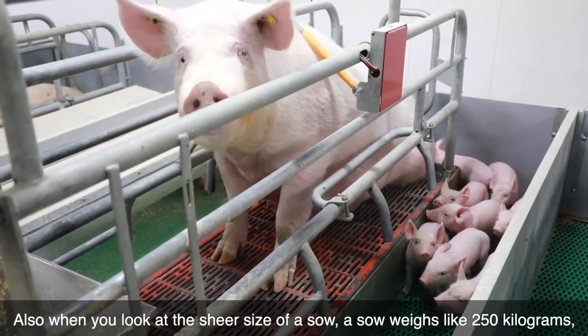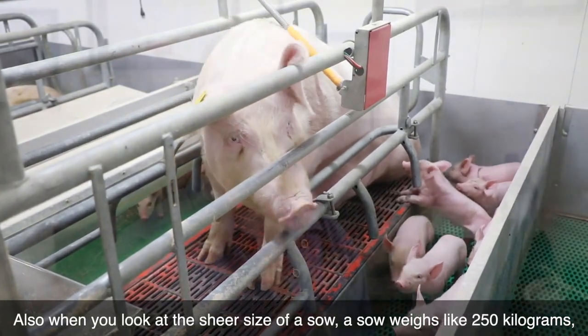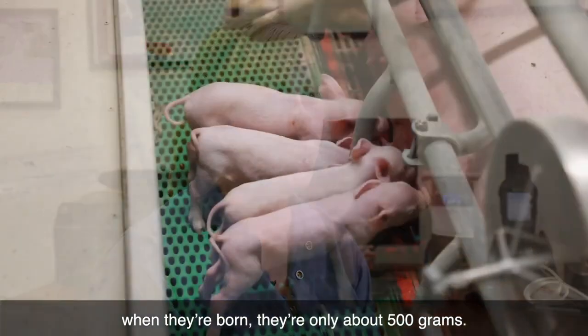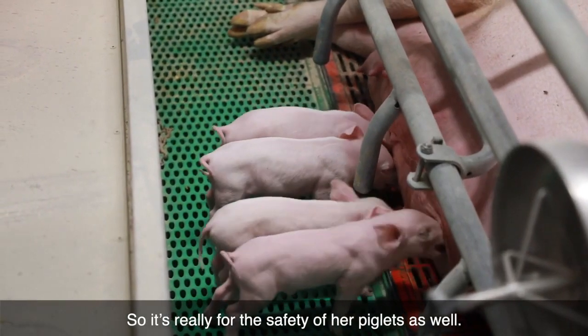Also, when you look at the sheer size of a sow — a sow weighs about 250 kilograms. So when you think of how big she is and how small her piglets are when they're born, they're only about 500 grams. So it's really for the safety of her piglets as well.